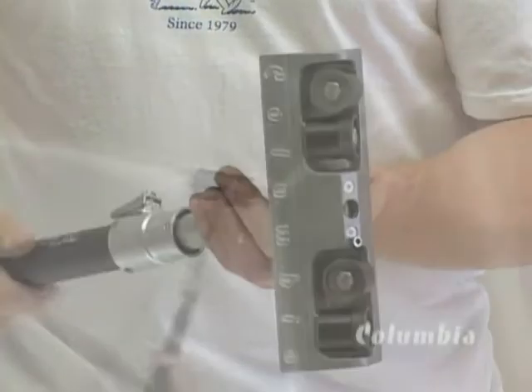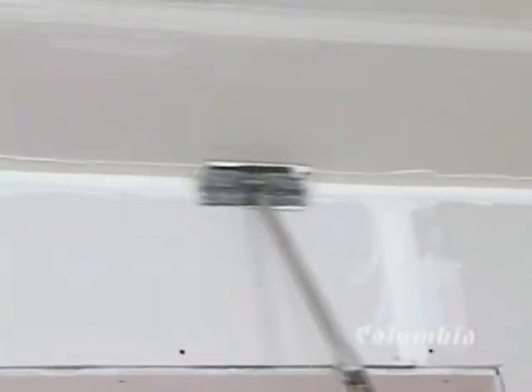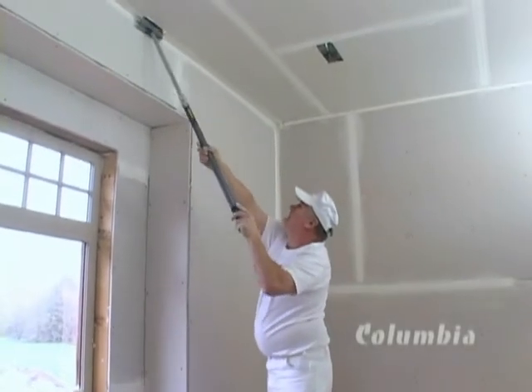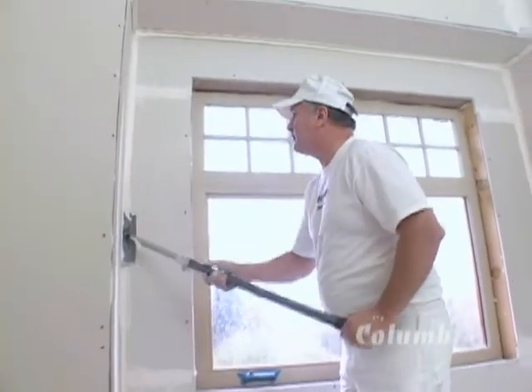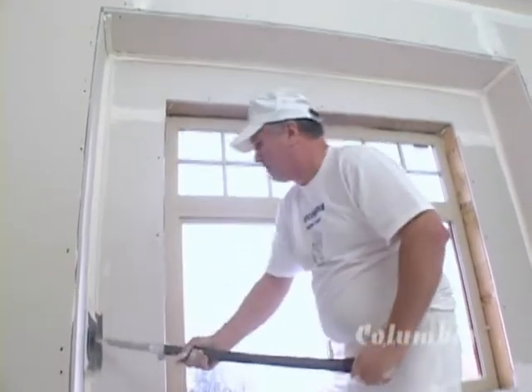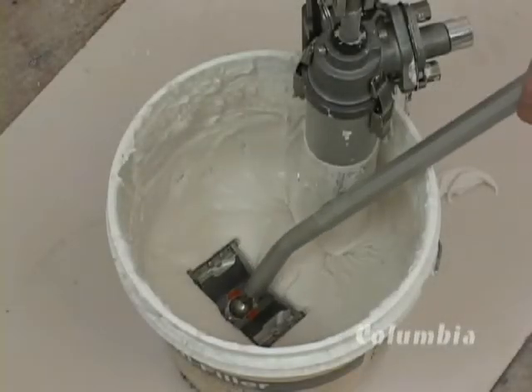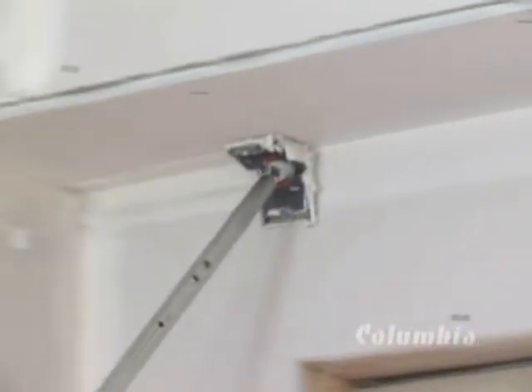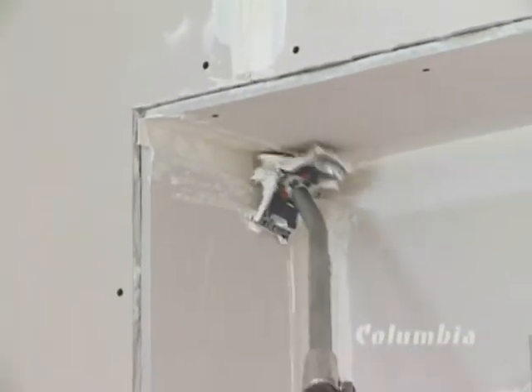The next tool to be used is the corner roller. This precision-made tool embeds the tape perfectly into the angle, leaving the exact amount of mud on the tape. This prepares the corner for the next tool, the three-inch angle head. The angle head spreads the excess cement and leaves a finely feathered edge to the joint.